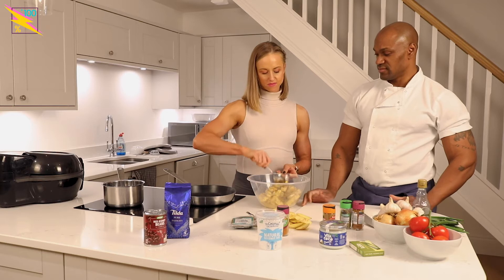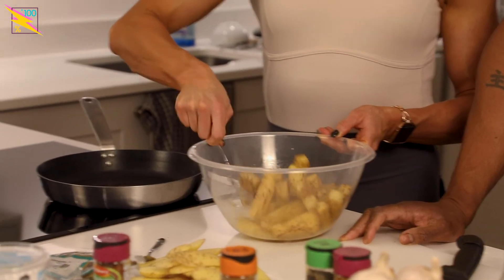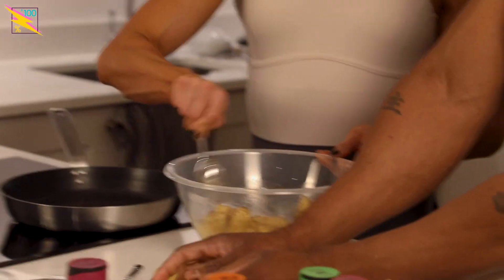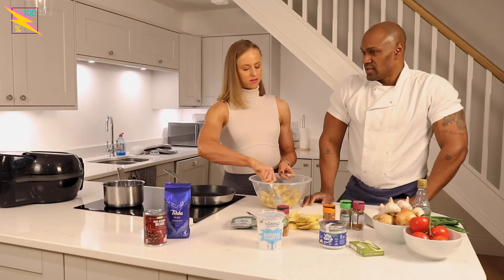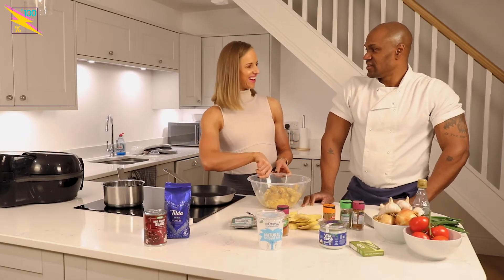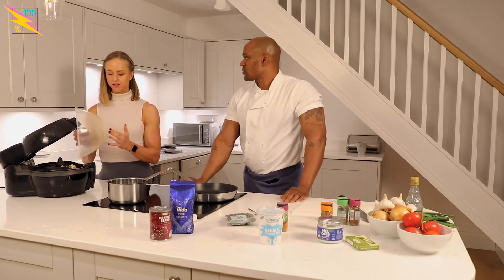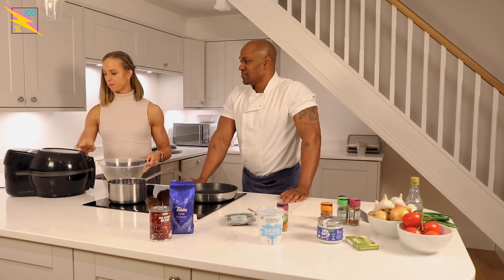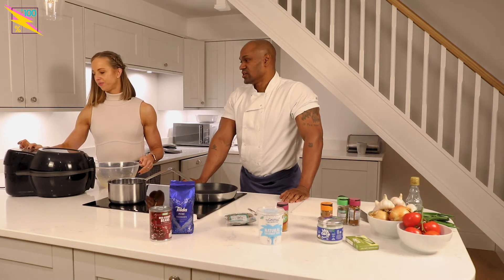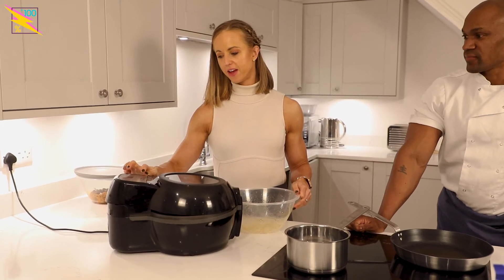Air fryers are quite trendy at the moment. I've got mine here to use. Have you got one at home? I've got the exact same one! We're just going to put these in here. How long do we cook them for? About 20 minutes — I'd say probably 30 minutes total, but 20 minutes at a time. Put it in for 20 minutes but check every five minutes and always turn it. Keep turning.